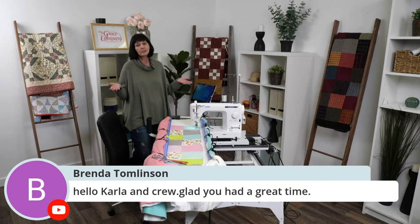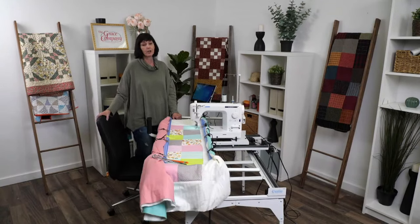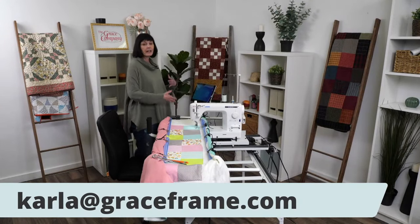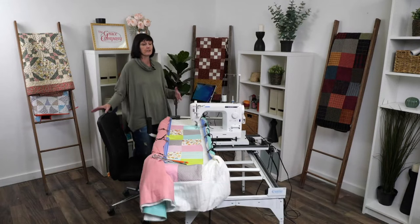You can also email me. It's Karla with a K — K-A-R-L-A at graceframe.com. I'm here for you and I really want to help you make this automation and free motion quilting, everything quilting, be a wonderful experience for you.